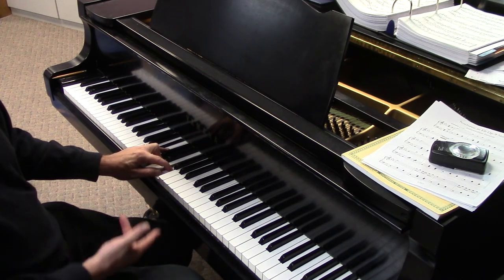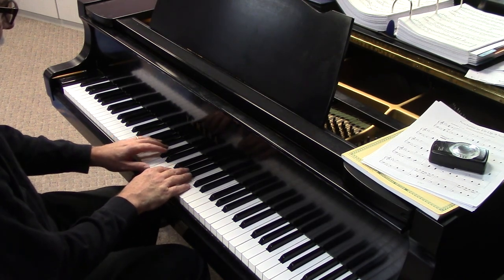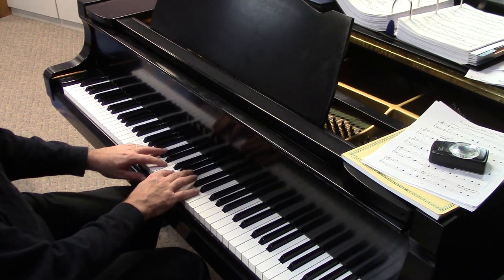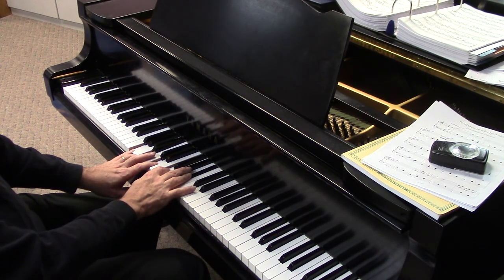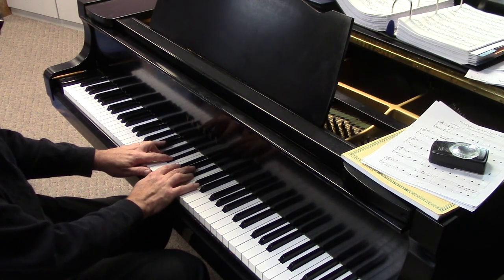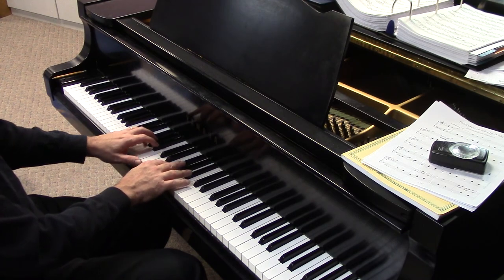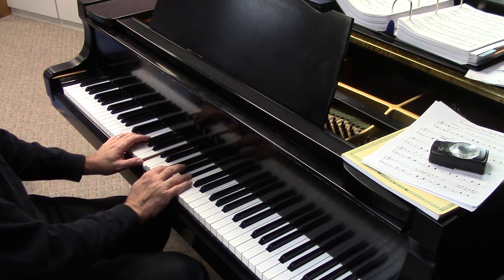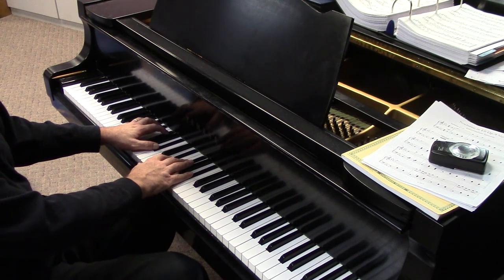Which brings us back home to B-flat. Now we've done ones, threes, fives, and sevens. Let's see how many nines we can get out of this just to make sure we've covered them all. We've got A-flat major nine, minor major nine, and minor nine. We've got A7 flat nine. And then we've got G7 raised nine. By the way, I forgot A-flat dominant nine. And then here's no ninth there — that's an eleventh. That's a fifth. That's a thirteenth.